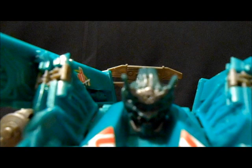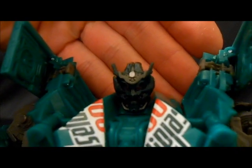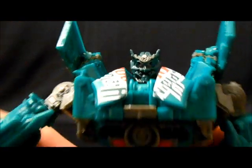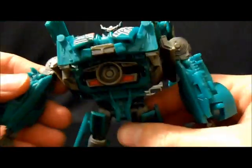I gotta tell you, I friggin' love that head sculpt. I love that head sculpt — it just looks super cool. He actually has four eyes, which again is super cool. I love that head sculpt.